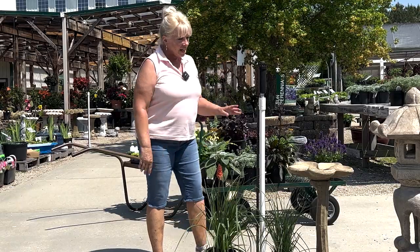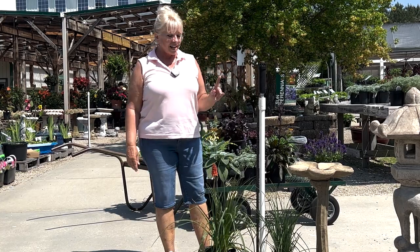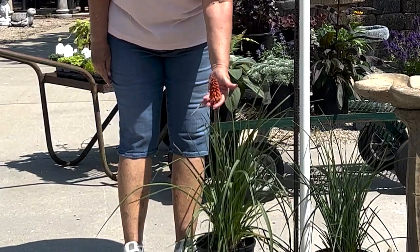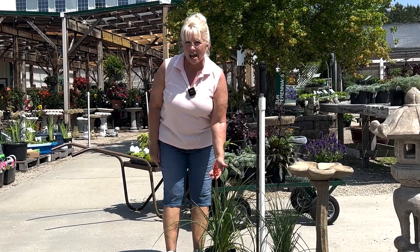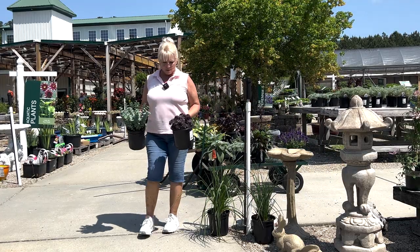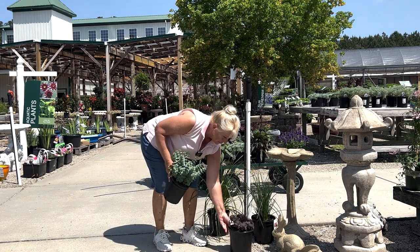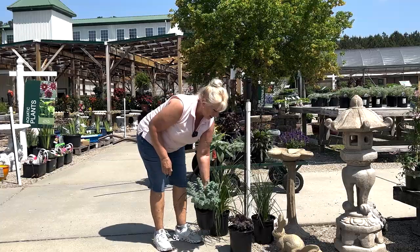Here we have red-hot pokers. I love these things — drought-tolerant, the foliage is evergreen, and they bloom with these tall, colorful flower spikes that hummingbirds absolutely adore. Further out, you can plant your stonecrop sedums. This is October Daphne, by the way — it's quite elegant.